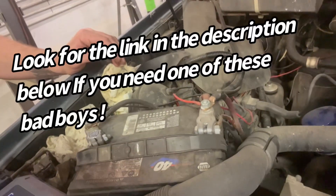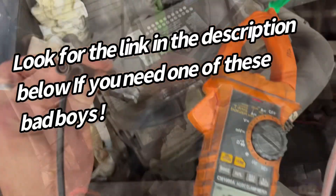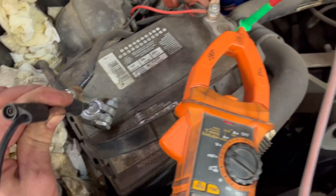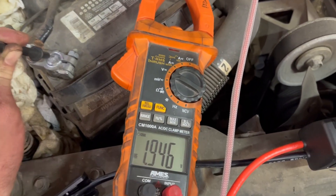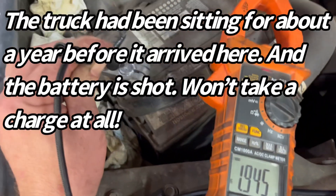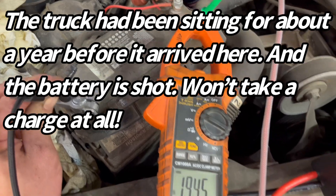This battery is dead as a doornail. It's been sitting a couple months, then we finally got around to doing the clutch. The battery is dead — we got 1.9 volts, basically two volts. It needs a new battery, but we're going to test out this Topdon jump starter.